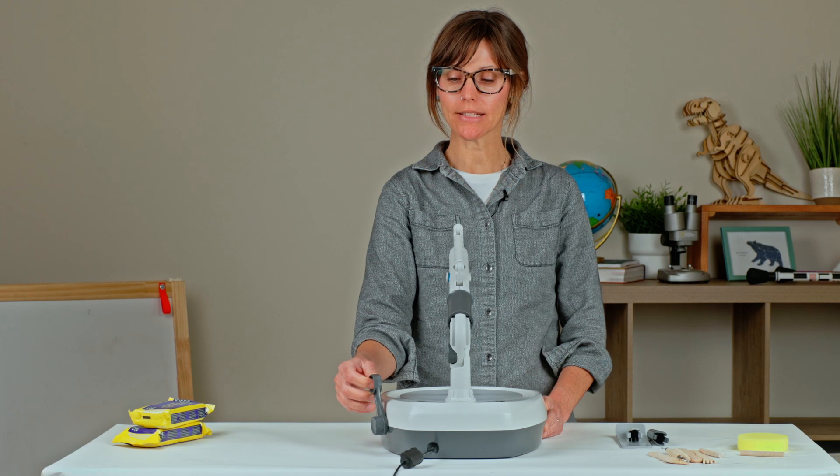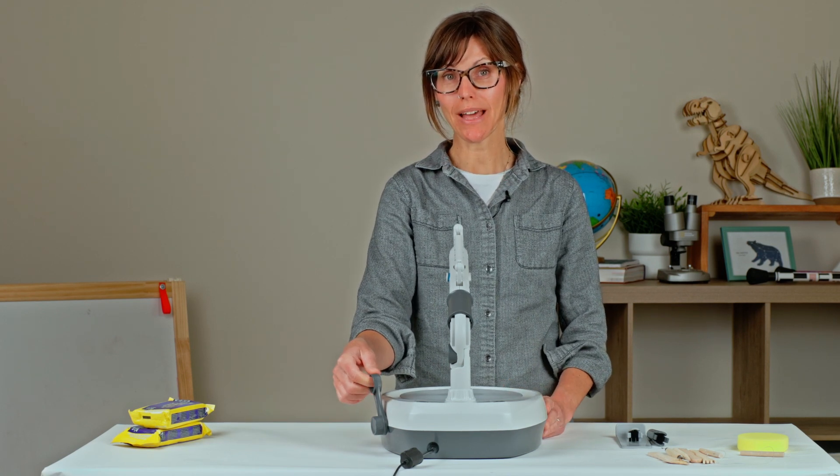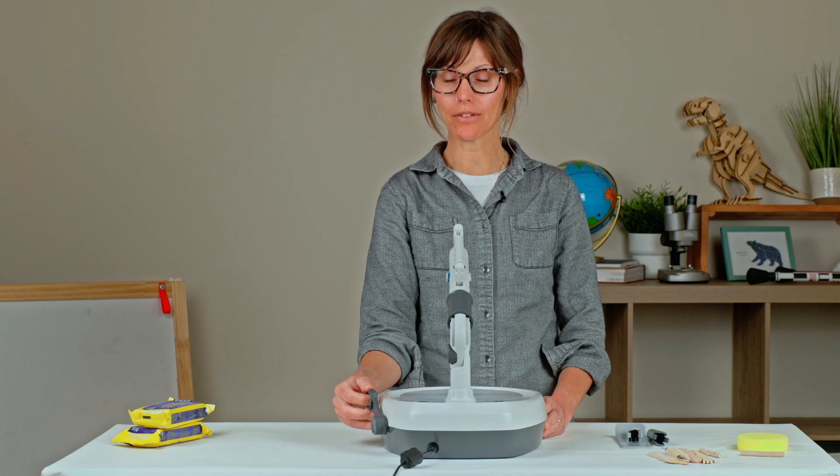The throttle also has a handy little finger loop for when your hands are covered in clay and wet and messy, so you can still have control over the throttle.